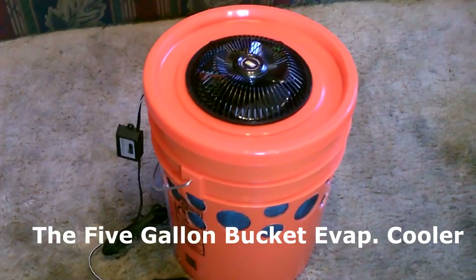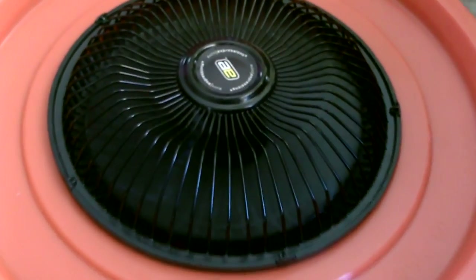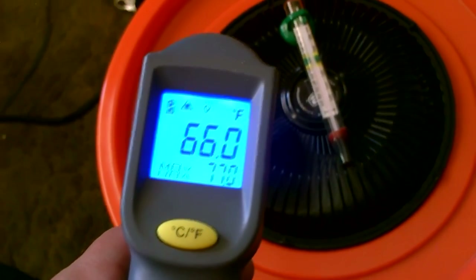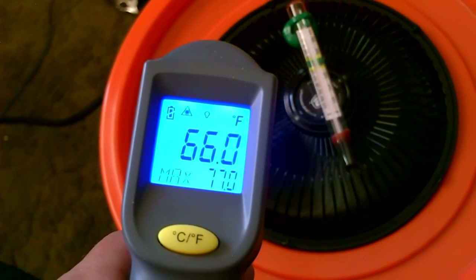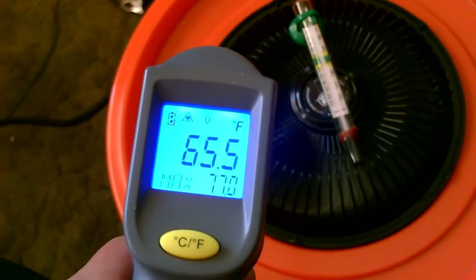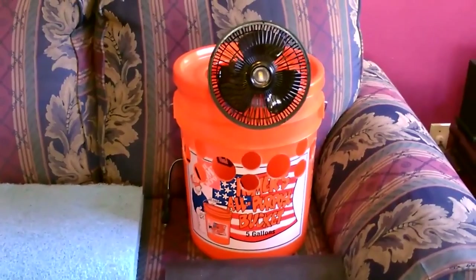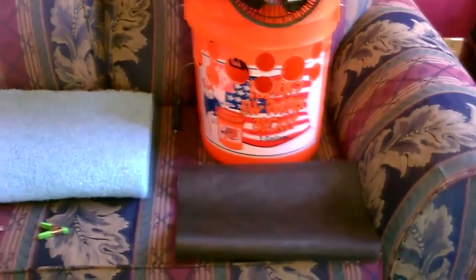And finally, the 5-gallon bucket evap cooler. It's 84 degrees in this house and I'm getting 66, 65 out of it — so that looks perfect. The soaker hose is working perfectly and the pad is completely and totally wet. You can make the whole thing with just a few things: bucket, fan, screen, blue pad, and a pump.